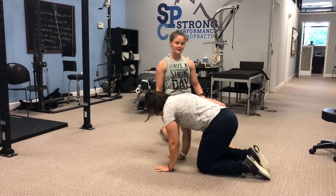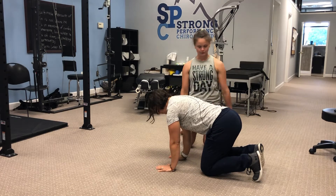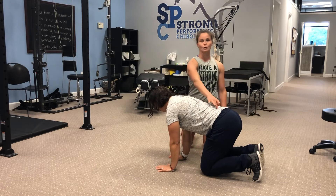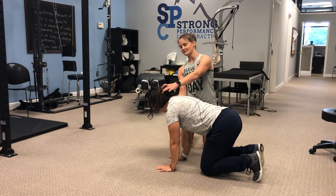My model here, Dr. Metten, is going to go into quadruped position — hands right under the wrist, knees directly under the hips, 90 degree angles, long spine or neutral spine with lats engaged, and chin slightly tucked in.